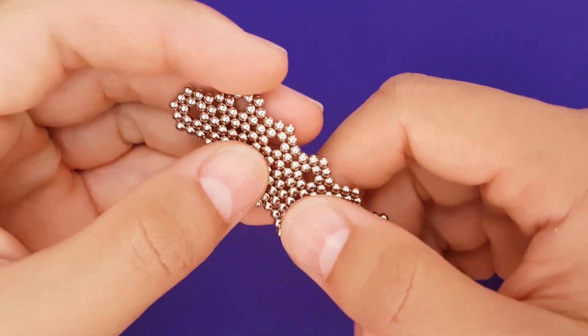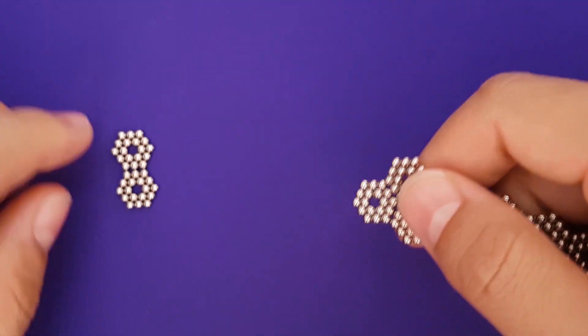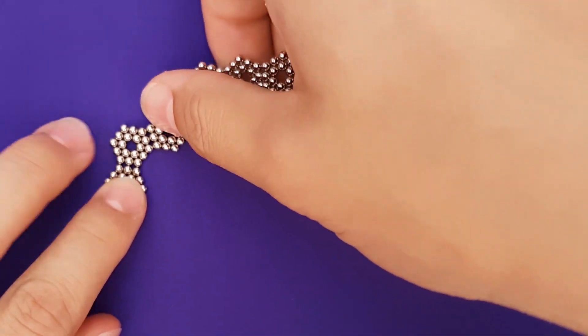Let's make a sphere. For this sphere, we want 20 hexagons, each made of 18 magnets.